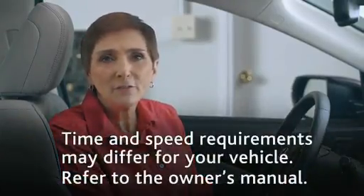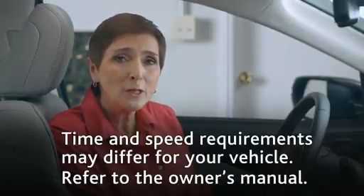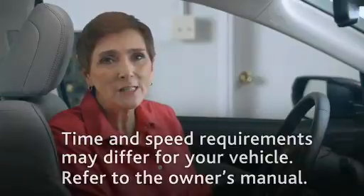The TPMS automatically finishes calibration after about 20 minutes of accumulated driving, going 30 to 60 miles per hour. And that's all there is to it. I've shown you the basic steps in this video, but if you'd like to learn more, just refer to the owner's manual. I'm Valerie. Thanks for watching.